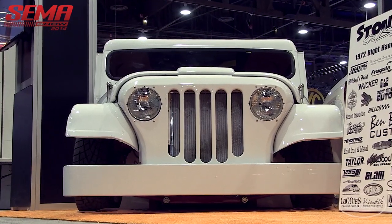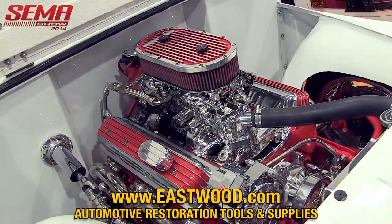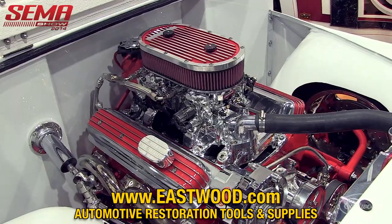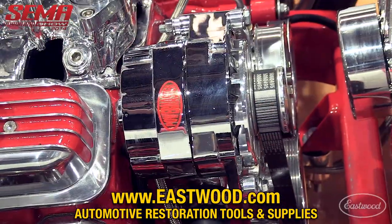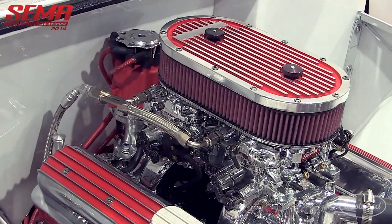It has a 383 stroker in it, about 400 horsepower, with a Turbo 400 transmission. So it should have enough power to do whatever we need.